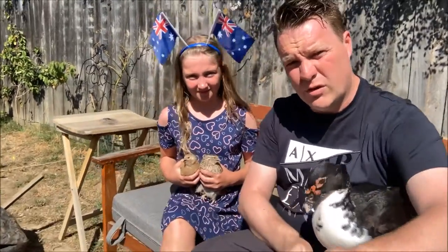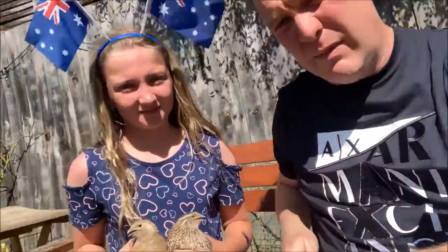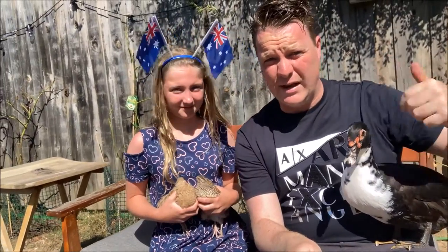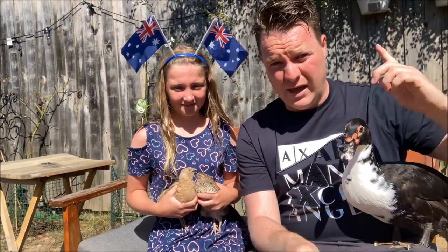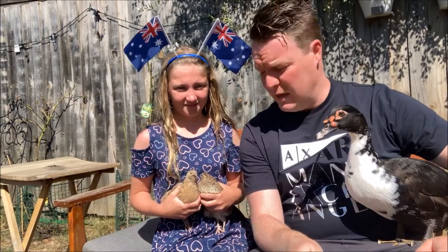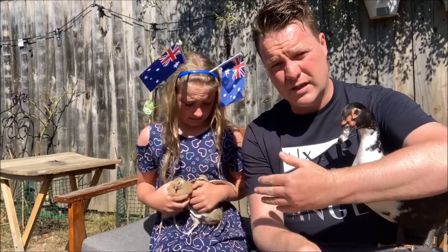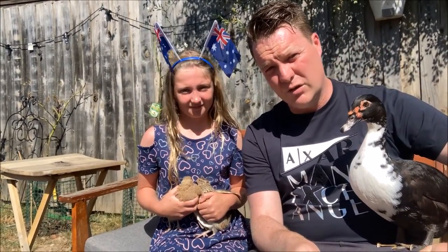It is kind of possible to free-range these magnificent little fellas, but if you're the kind of person that's just letting them out in the great outdoors, you'd be an idiot and you'd be guaranteeing certain death for these small flappy friends. So to successfully free-range quails there are about four steps you need to do.